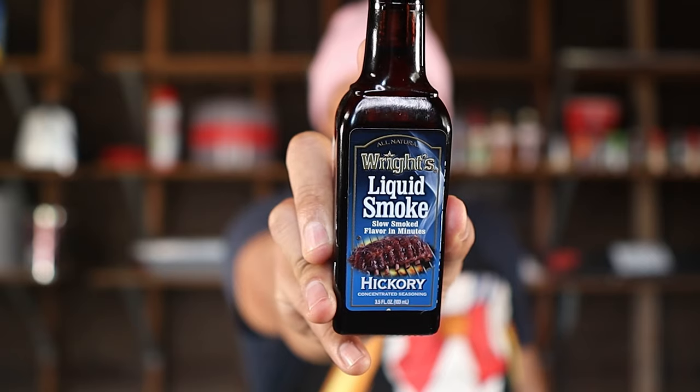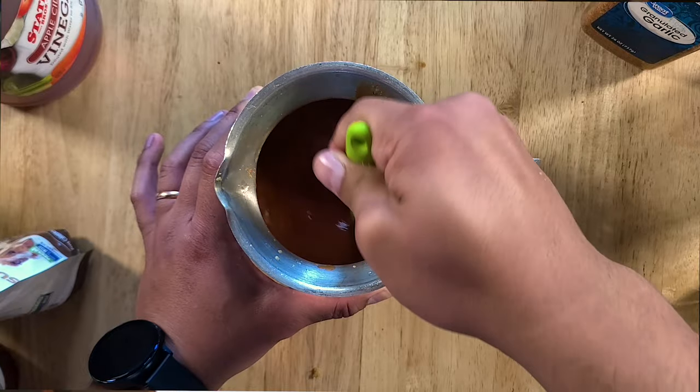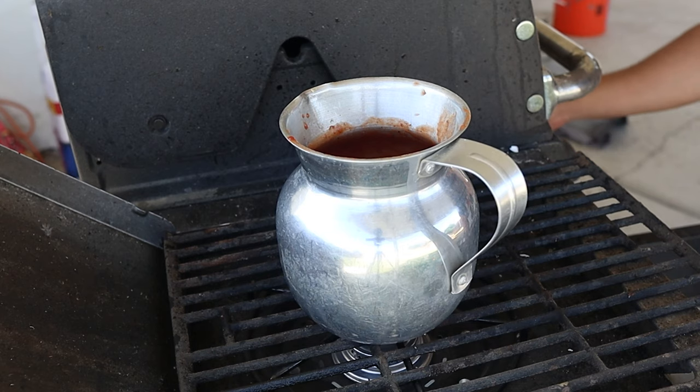For the optional ingredients, I'm adding in two tablespoons of hot sauce and two teaspoons of liquid smoke. These are optional, but I'm using them because I'm going for a spicy hickory barbecue sauce.